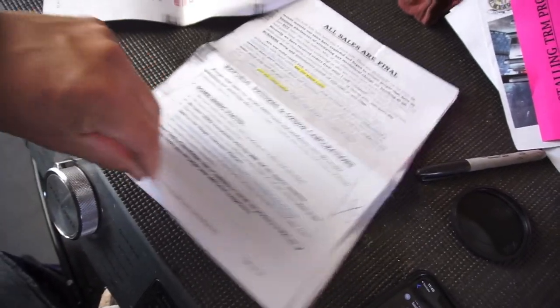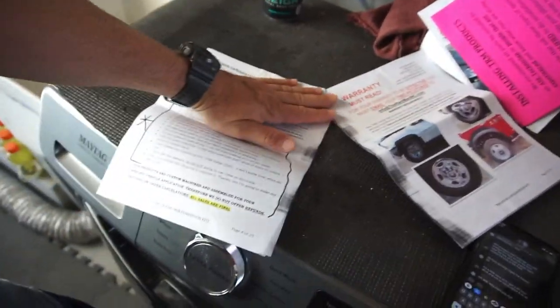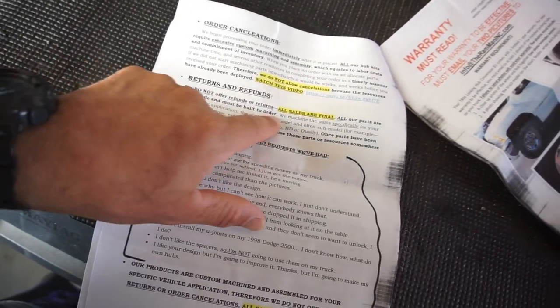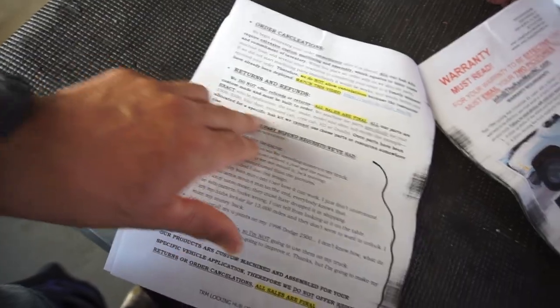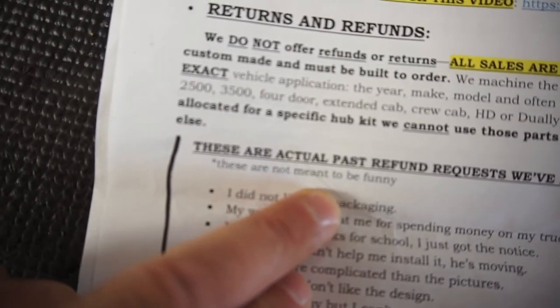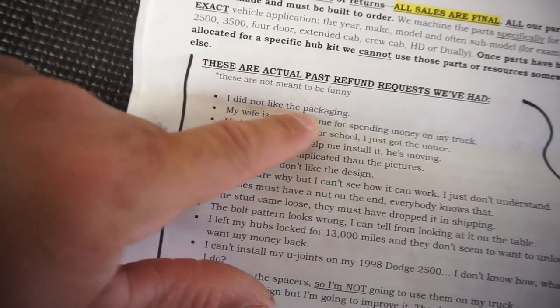Now the returns and refunds section — this is where he gets a little funny. Returns and refunds: they don't offer refunds or returns, all sales are final. All parts are custom made and built to order. They machine parts specifically for your make and model. These are actual past refund requests — he says these are not meant to be funny. I don't find them funny, I find them hilarious. First one: 'I did not like the packaging.'